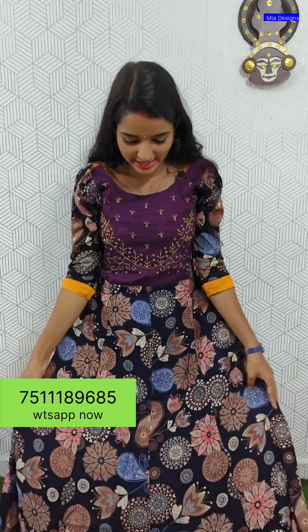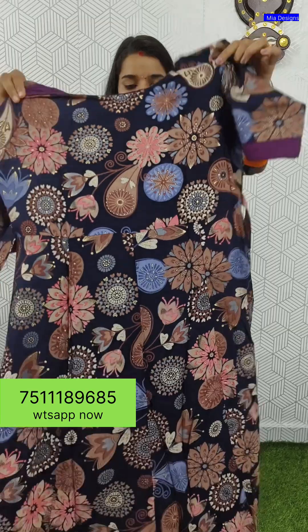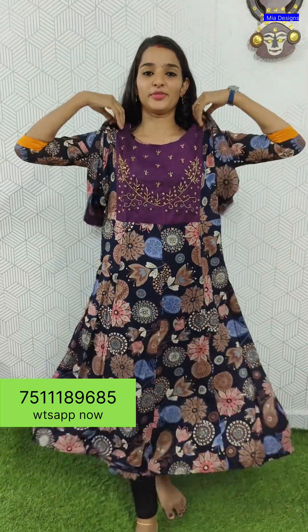The other features are the same. It's a heavy rayon fabric with 8 panels and a back portion in a nice shape, with a patch in the three-fourth sleeve. It has a big cut, with a full view available.